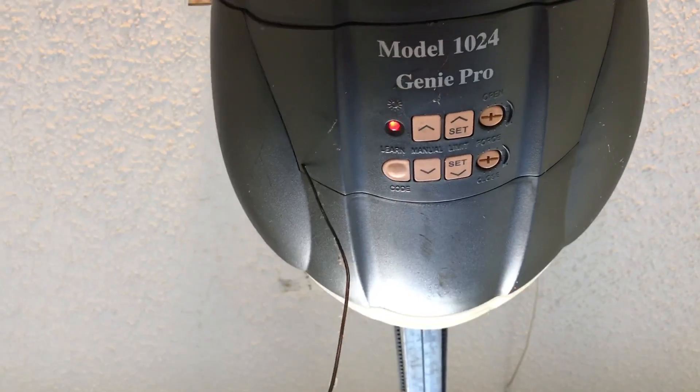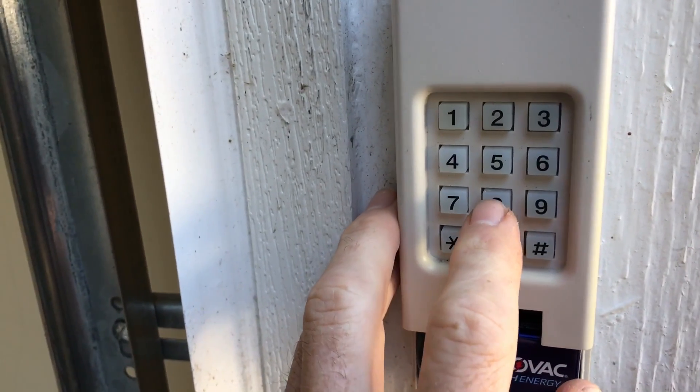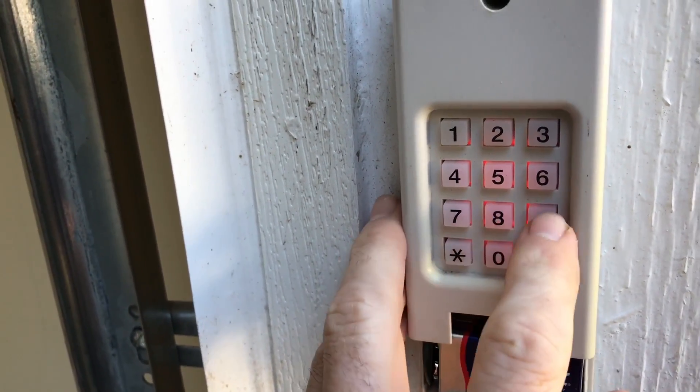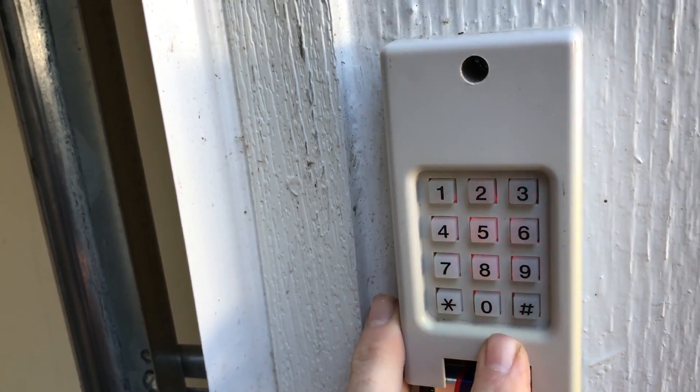Hit the learn code. Back to the keypad: 8-8-8-9, then zero once, then zero twice because it's a Genie.